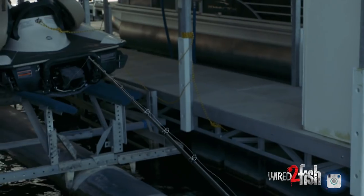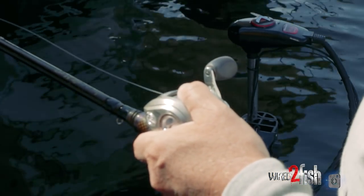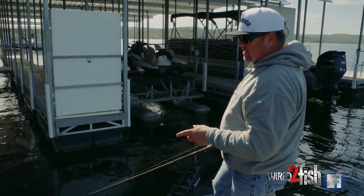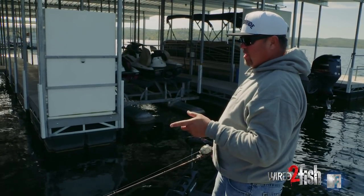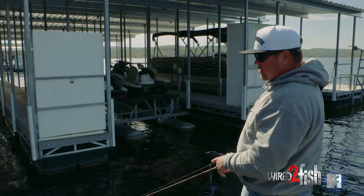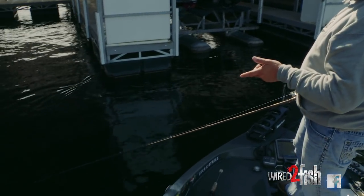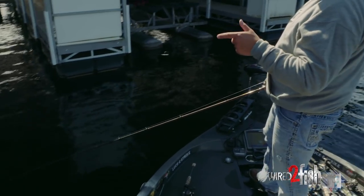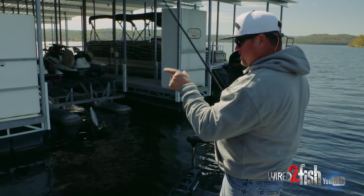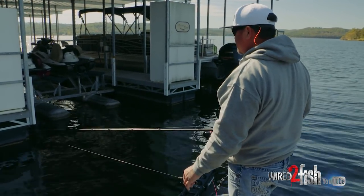I want a super fast reel like a 7-to-1. I use a Pro Qualifier because it holds a lot of line. The rod is important too — you don't want to use a 7'10" punch rod. A 7'6" heavy action flipping stick is the way to go because you're in tight quarters a lot of the time. You're not finessing anything about this. Once you get that fish, you need to be able to bring him out of the boat dock slip, whether it's an open one or a congested one with two jet skis in it.